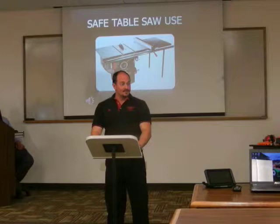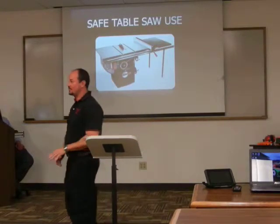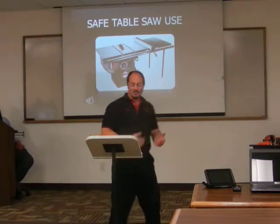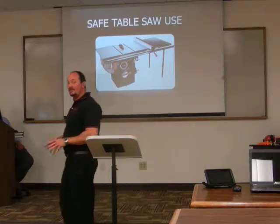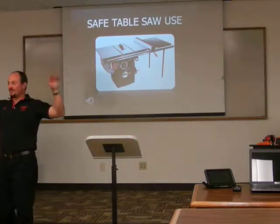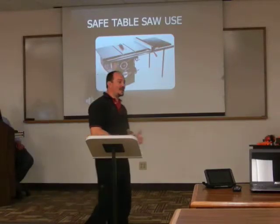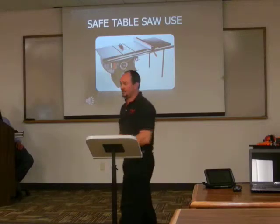According to the Journal of Trauma, in the United States last year, 31,400 people were fortunate enough to visit the emergency room because of a table saw accident. Ninety-three percent of those injuries were fingers or thumbs. Sixty-six percent were lacerations that required stitches. Ten percent required amputation.